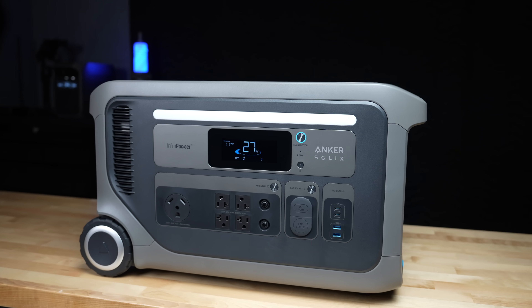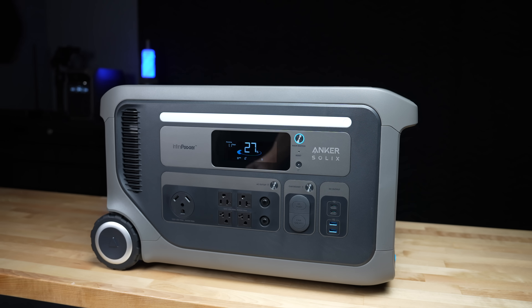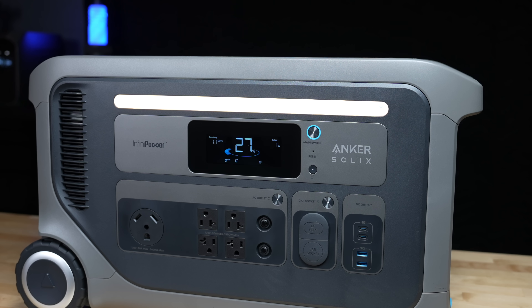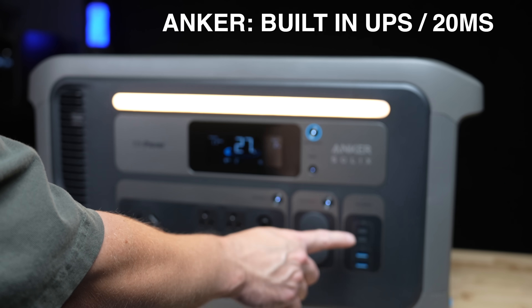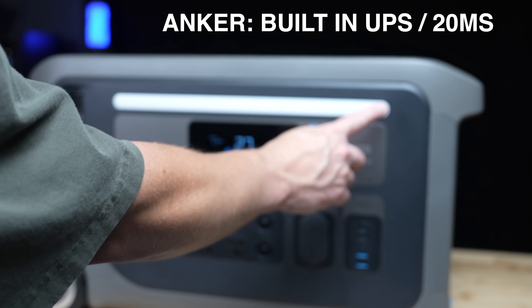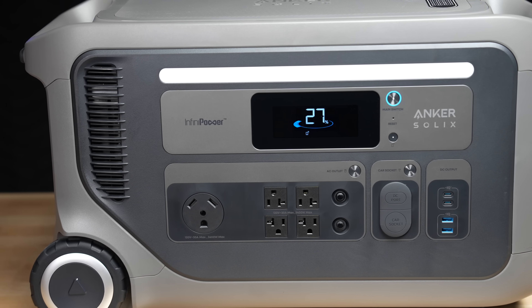The F3000 also has a built-in LED light, which I almost never use personally, but may be a feature you're interested in. It also has a built-in UPS, though with a slow switchover time of about 20 milliseconds — fine for an appliance, but certainly not suitable for something like a computer.